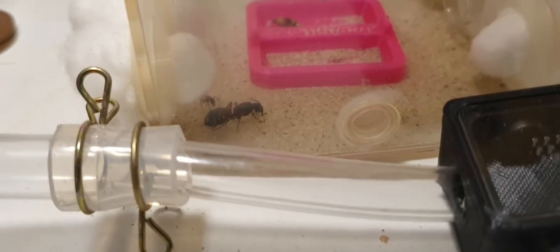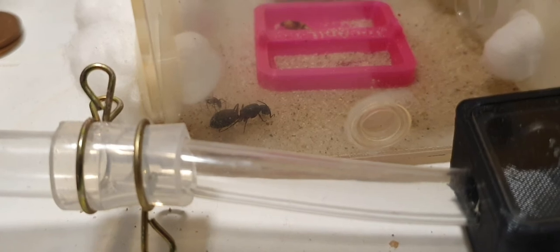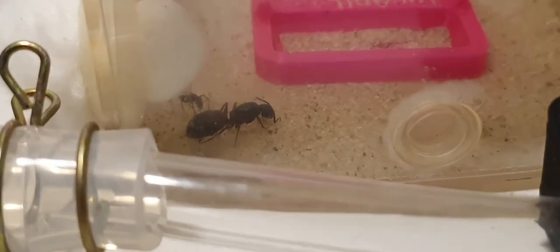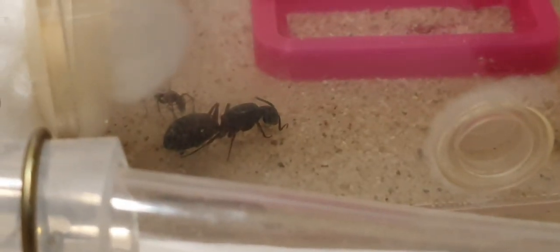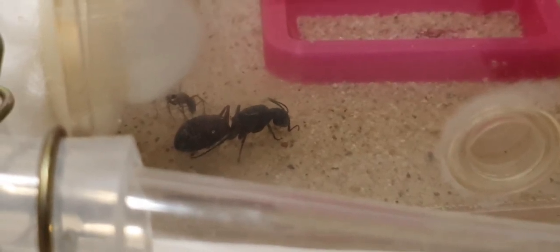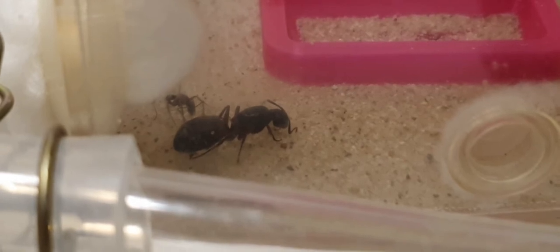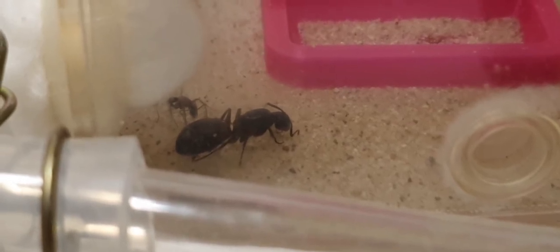Look, so I came home the other day and she was out of the test tube and in the outworld section. This to me is a bad sign — it means that she's possibly going to die. Bear in mind I haven't even seen a worker in the outworld of these ants for about a month now, since the last two workers just randomly died, so it's not looking good.